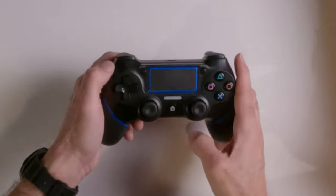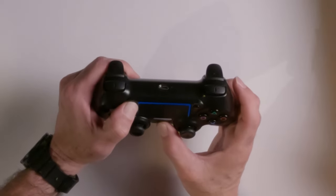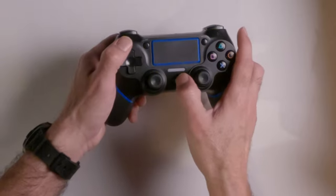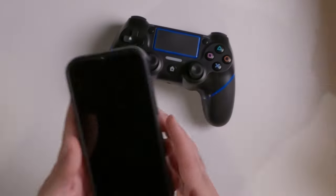The first thing is, if you have the PS4 controller, you want to hit the home button and the share button at the same time. Hold that for a second, and then you'll start to see it blinking. Once it's blinking, it's looking to pair the Bluetooth.